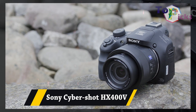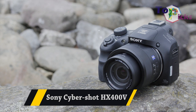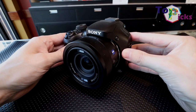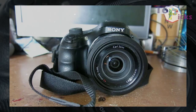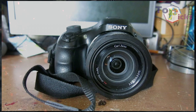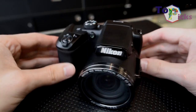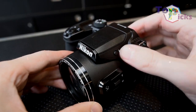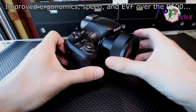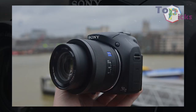Sony Cybershot HX400V. This old model camera is perfect for those who are looking for a super zoom option. It also comes with 50x optical zoom lens, a 1/2.3-inch sensor, a 3-inch tilting rear screen, and a 0.2-inch eye-level viewfinder.